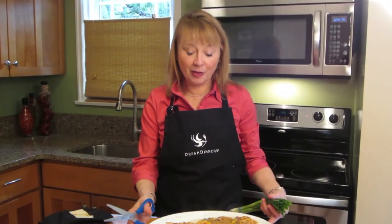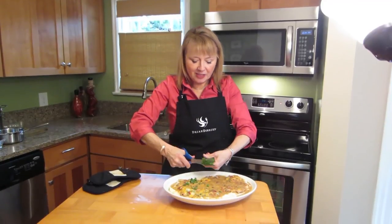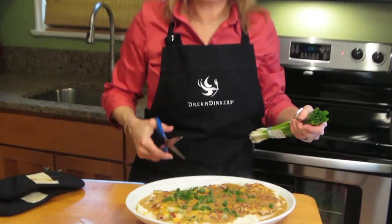A quick garnish for your pub style chicken just to add a little pop. Take some green onions and your scissors. This makes it look really fresh.